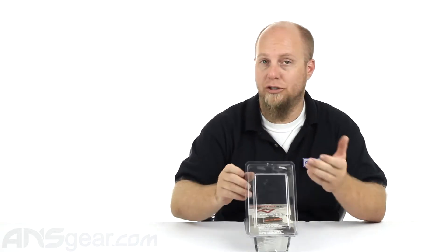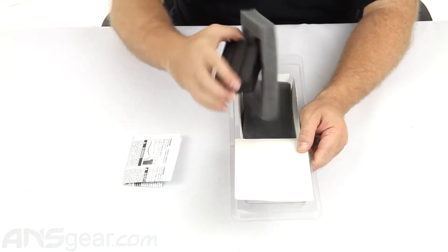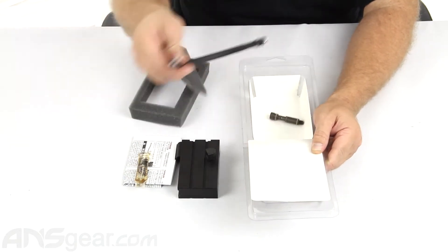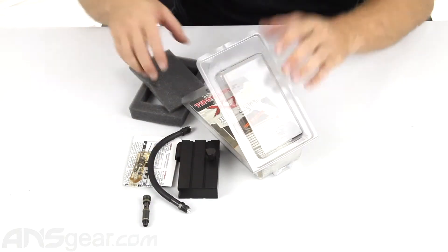We'll go ahead and open it up and take a look at what you're going to get, assuming that you have an original X7. You're going to get your manual, the expansion chamber, a little bit of oil, your line, and your air transfer screw.